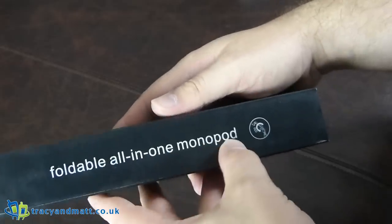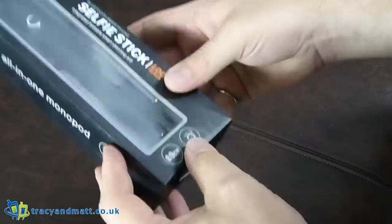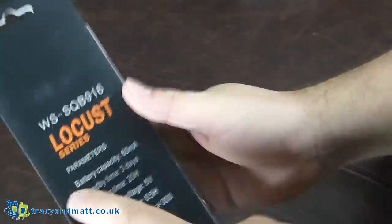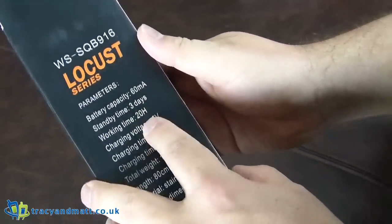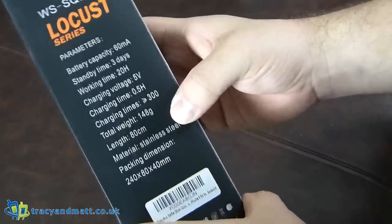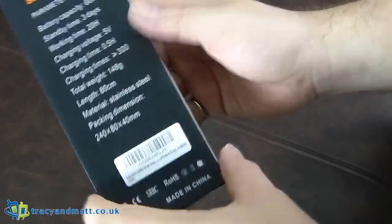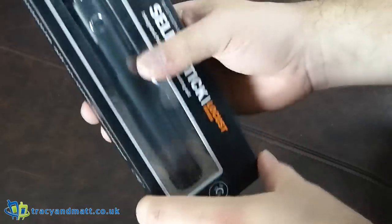So this is a foldable all-in-one monopod. They're not saying it's a selfie stick, but it's a monopod, which doesn't seem to be quite an appropriate description of it. Inside it is a 60 milliamp hour battery. It has standby time of three days, working time of 20 hours. Charge voltage 5 volts. It's made of stainless steel and extends 80 centimetres — that's the crucial one there.